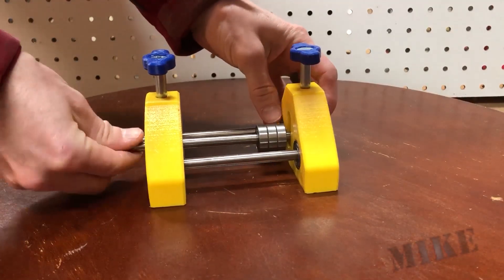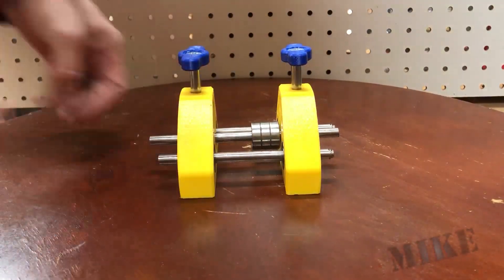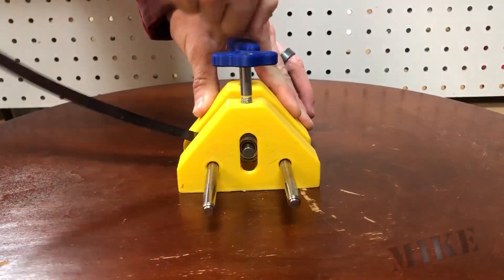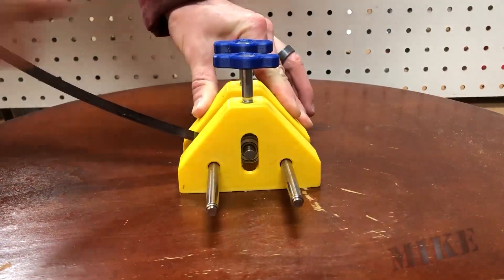It can go from about five inches down to nothing, and I use this to roll all sorts of things. By putting some 608 bearings on the shafts, I can increase the shaft diameter and then also roll tighter rings. This is some steel strapping that I use for a project you'll see — that's number five.